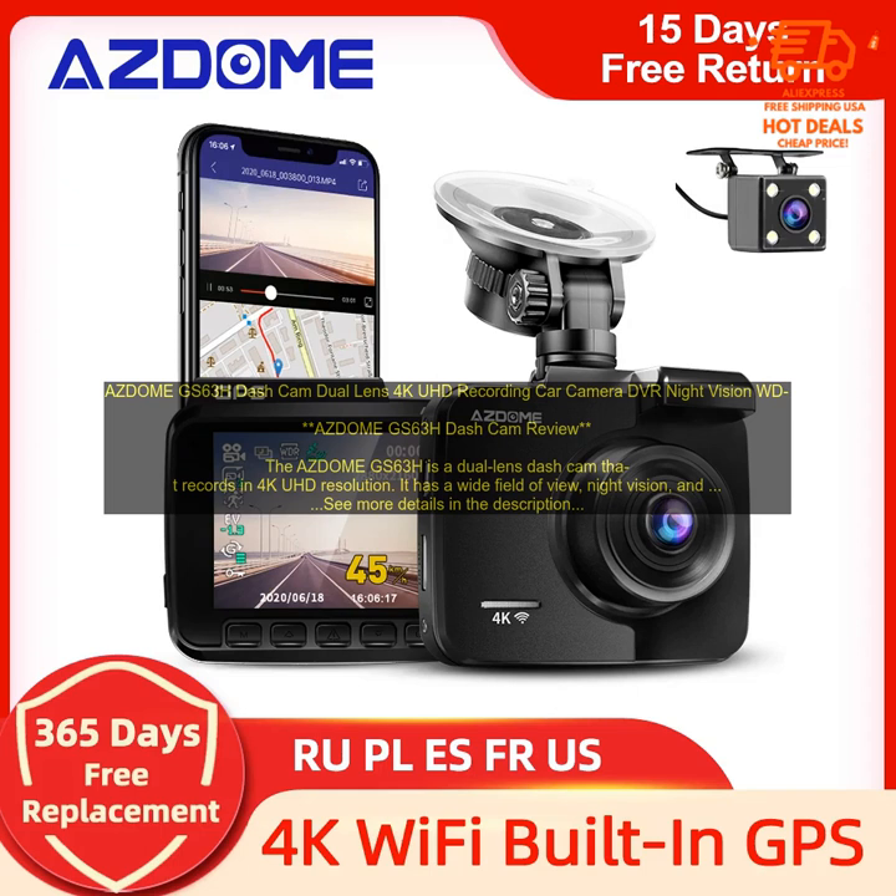Wide Field of View: The GS63H has a wide field of view of 140 degrees, which means that it can capture footage of everything that is happening on the road.